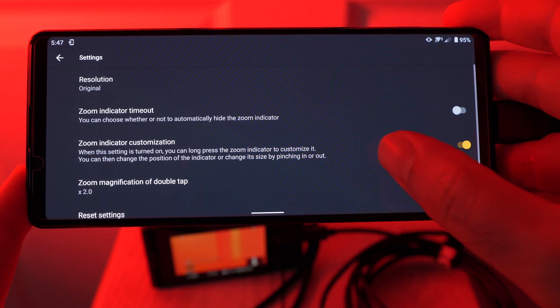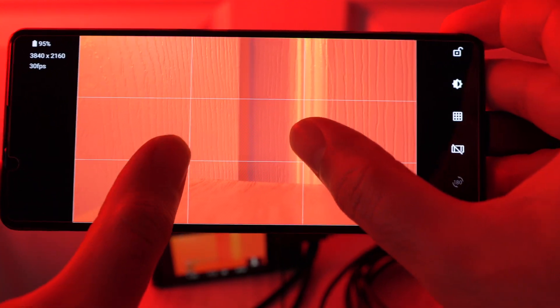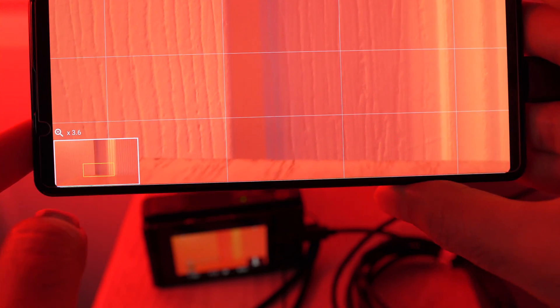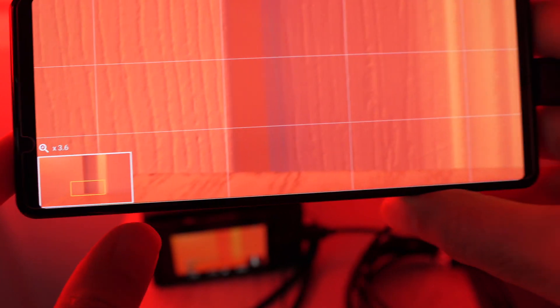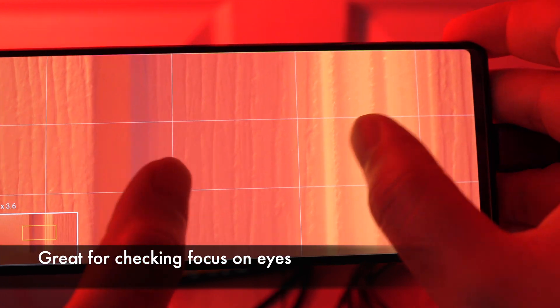At the bottom, we have some settings. The main ones you're going to want to change are some of the zoom indicator ones. The way that works is you just zoom in as you would expect, and then we have a preview in the bottom left of the overall image, and we can just pan around. This is great for getting critical focus when using this external monitor. It works pretty well.